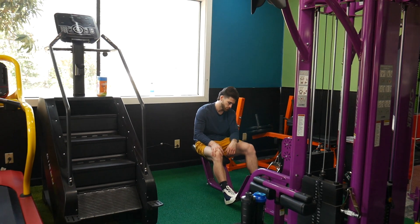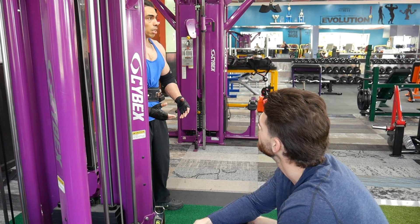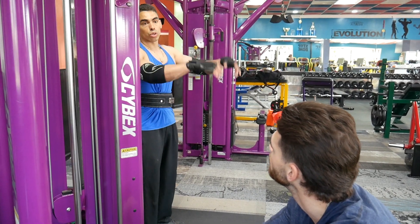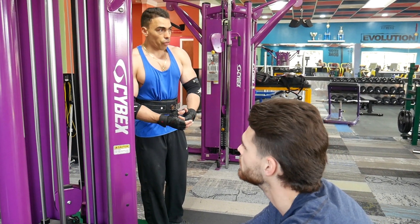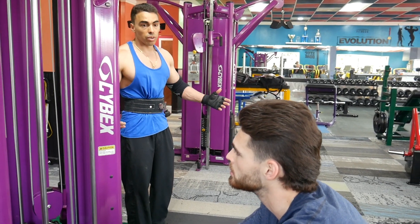I love the EAAs — pineapple and kiwi blueberry together, so good. If you don't get good sleep, I prefer you don't go to the gym, take that day off, and you come back the next day with everything.